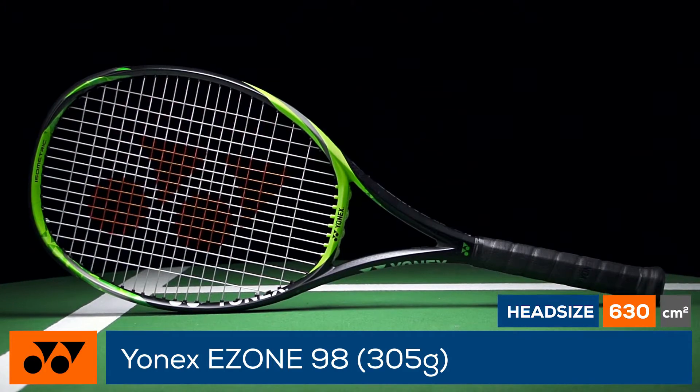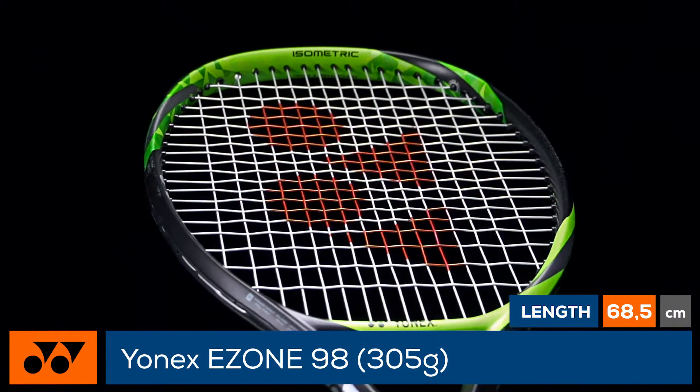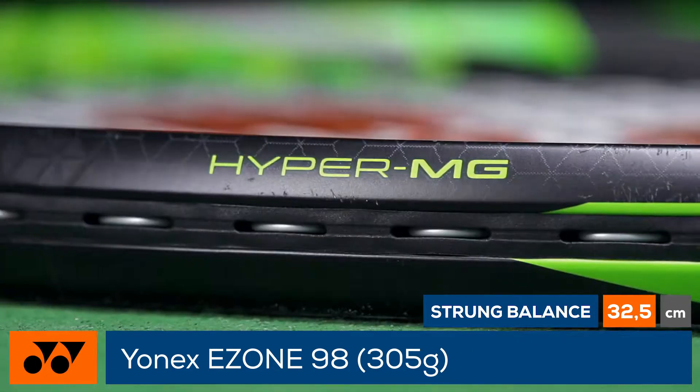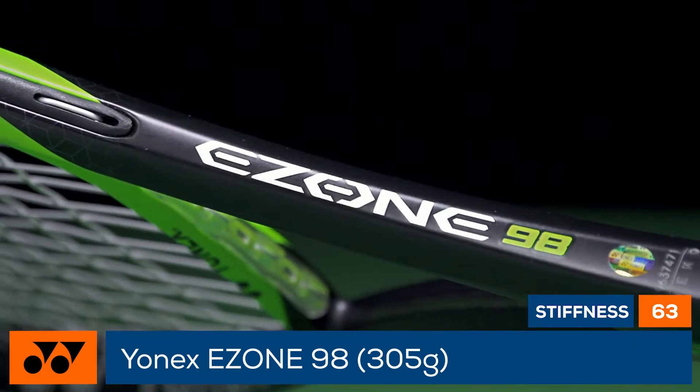Loaded with spin, touch and precision, the new EZONE 98 305g has a few updates worth noting. The new isometric head shape offers a large sweet spot, while the addition of hyper-modulus graphite in the upper hoop offers less frame bending at impact for additional power and stability.